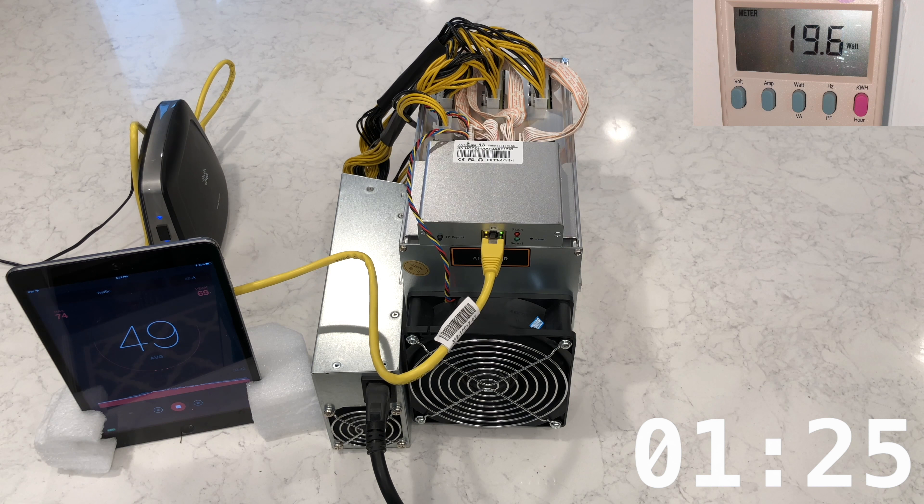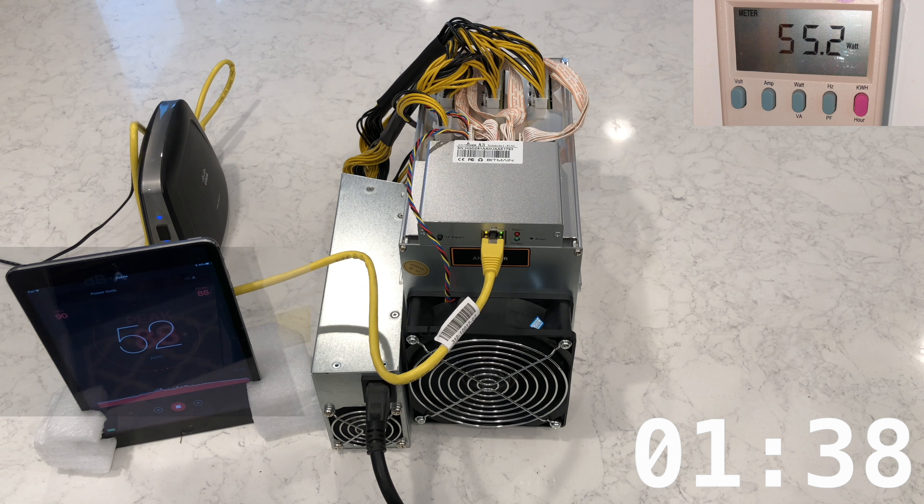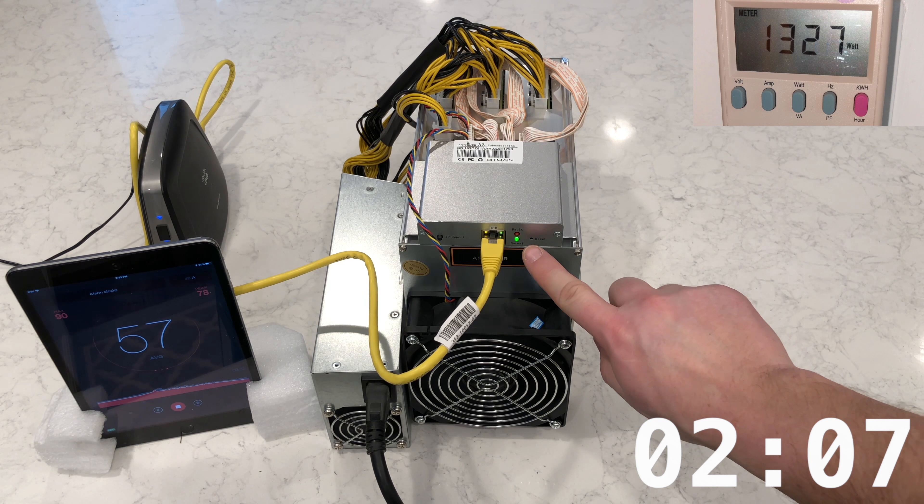The fans start kicking into high gear at around a minute thirty. I left the decibel meter on average mode, but you can still see the real-time levels at the top right of the iPad screen. The Antminer A3 starts mining just after the two-minute mark — you can tell by the spike in power usage on the watt meter, as well as by the green blinking status light.